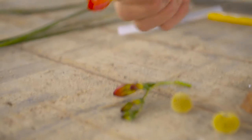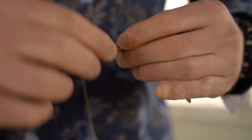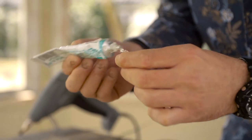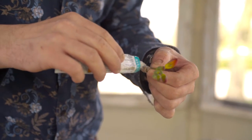We're then going to use some wire on the stem of the freesia — that's a nice detail but it also gives it a little bit more grip. Then we're going to use some glue, give it a bit of glue on the bottom of the wire, and create a nice detail with the grass.